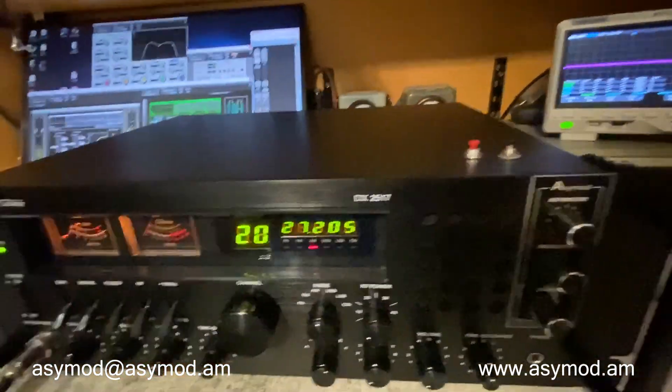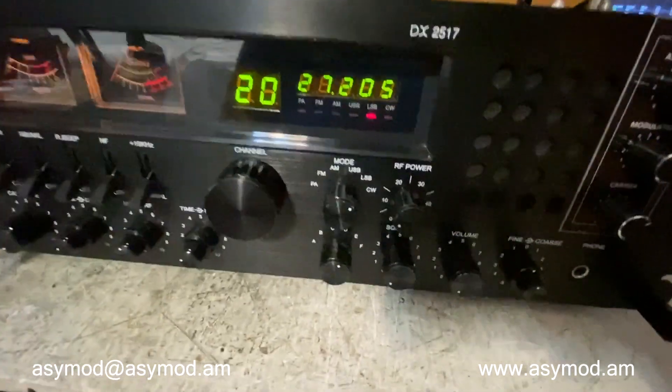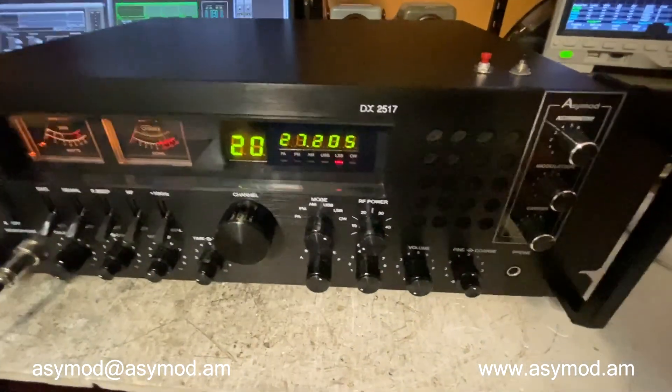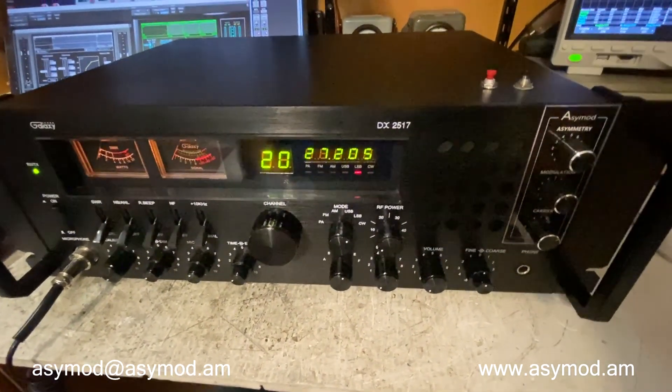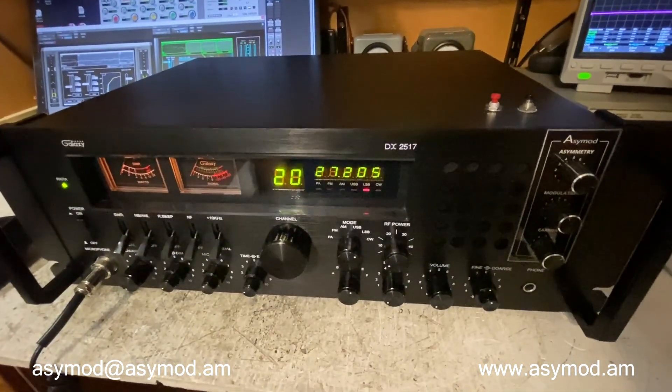Sideband. We've done all the ESSB mods, so you should be sounding a lot better in sideband. And of course we've done all the receive mods from the audio detectors all the way to the audio amplifier, including the 6 kHz filter.